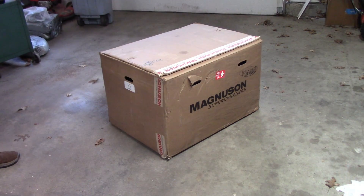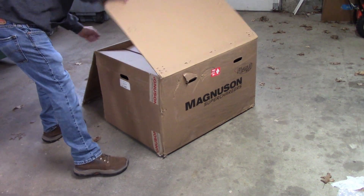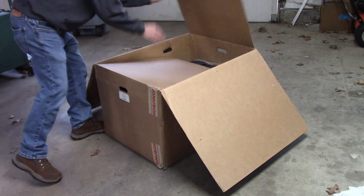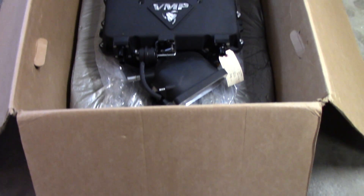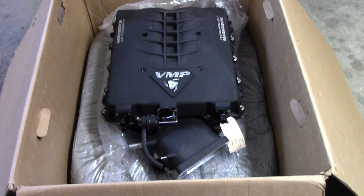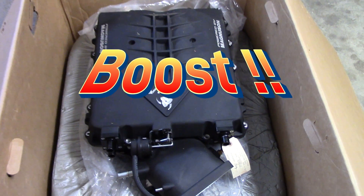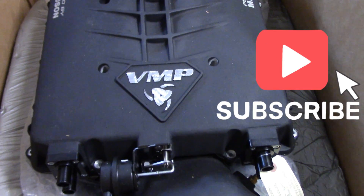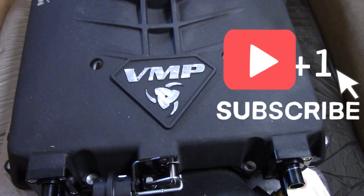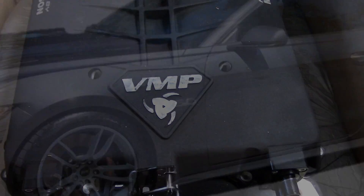All this work is in preparation for adding more power to the project. I'm proud to share that I've partnered with VMP Performance to bring the world's first all-wheel drive S550 Mustang up to the next level. More action will be coming this summer — if you want to see that, please subscribe and hit the notification button. Thanks for watching.